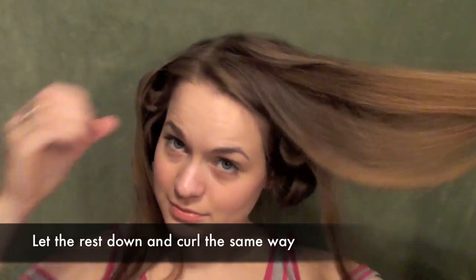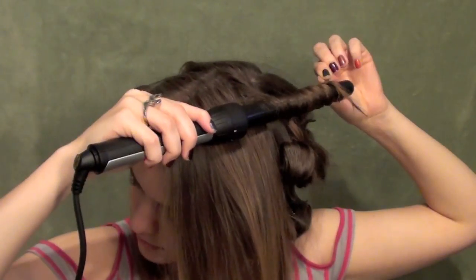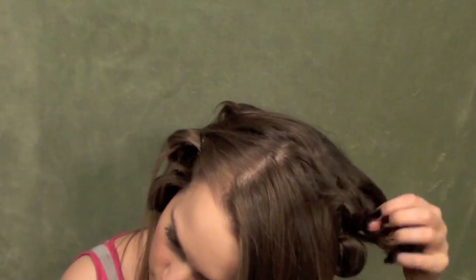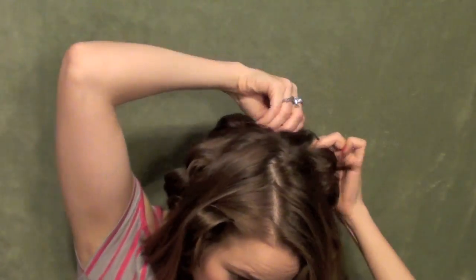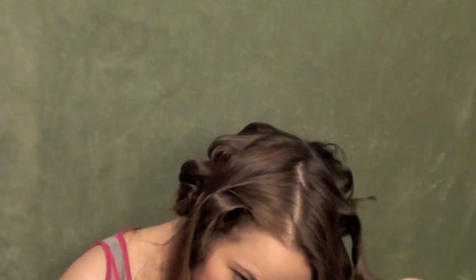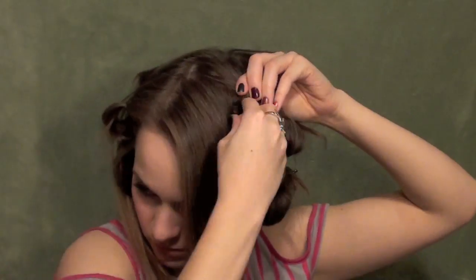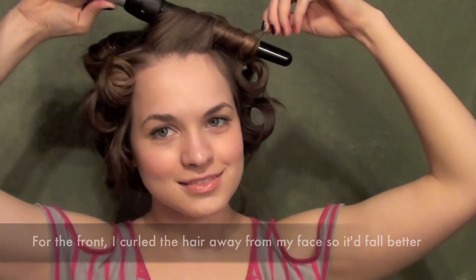Finally, let's let the top down and go ahead and curl the rest of this like we have been before — wrapping it with the curling iron parallel to the floor, winding it back up and allowing it to cool in the shape that we curled it in. As you get to the front you might want to angle the curls away from your face a little bit. I did that with the section closest to my face — just wrapped it away from my face so it would make it a little bit more manageable.